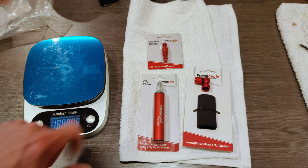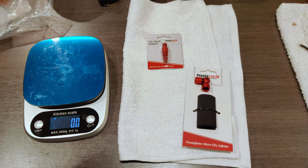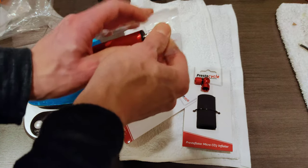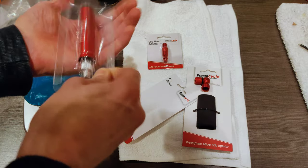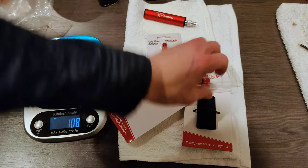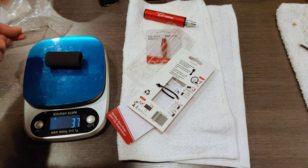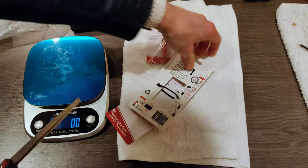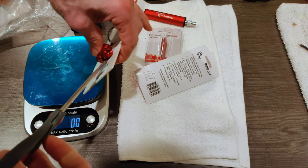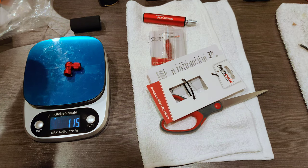So let's get these on the scale. The pump is thirty-four point five grams. The inflator jacket is three point seven grams. The inflator itself is eleven point five grams.